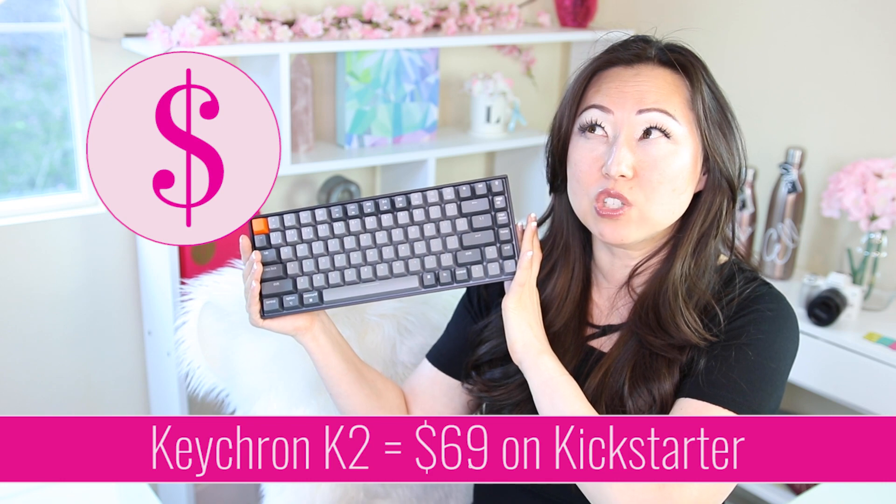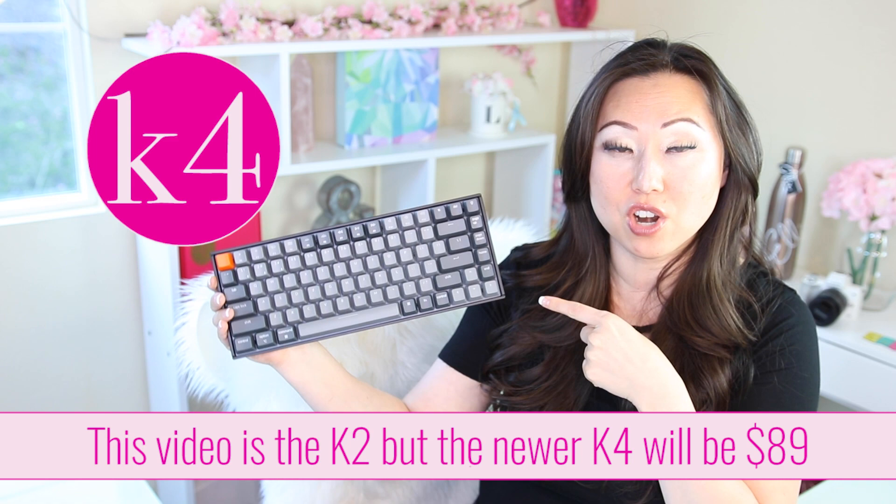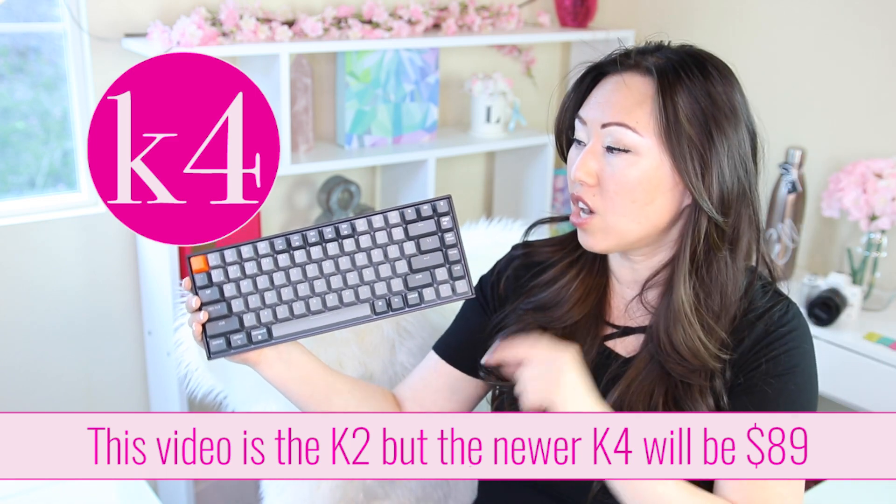This keyboard is called the Keychron and I think it retails for $69, but only on the Kickstarter website — I will leave that link below. They started shipping out just recently in September, so I think you could get one now. I did get this for free in exchange for an honest review, so that's what we're going to do today. Let's go ahead and unbox this and try it out.